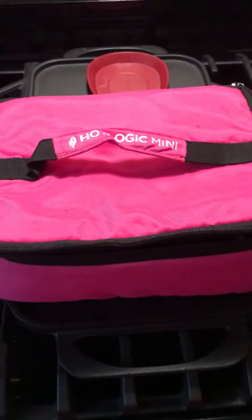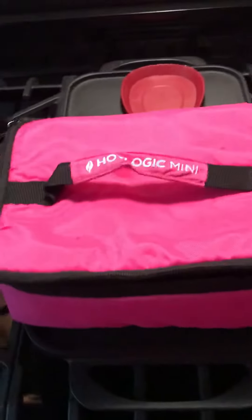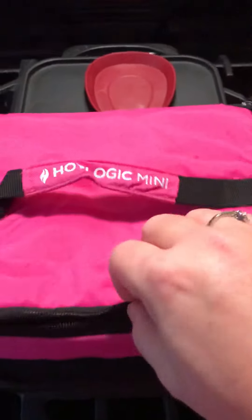I put these eggs in the Hot Logic Mini last night, about 8 o'clock. So they've been in there about 12 hours. Let's see what they look like.